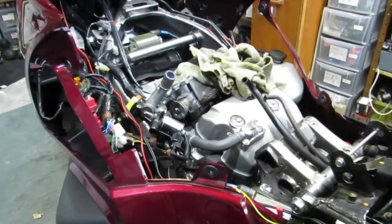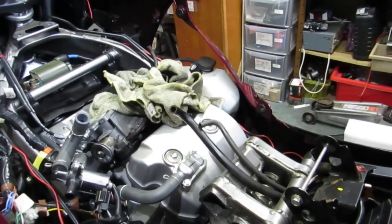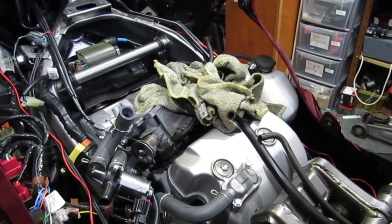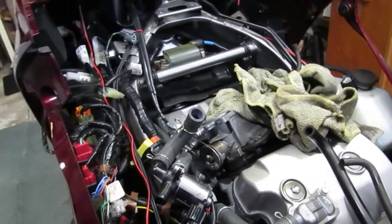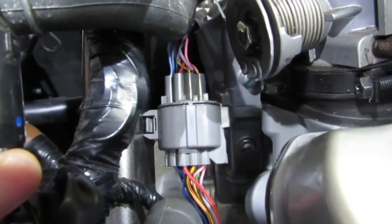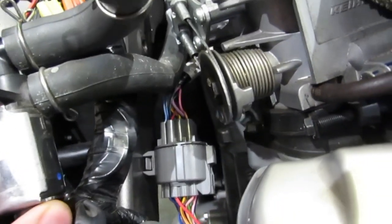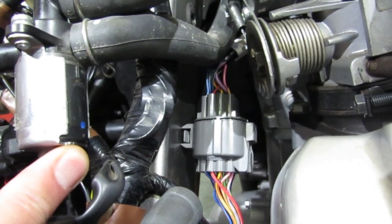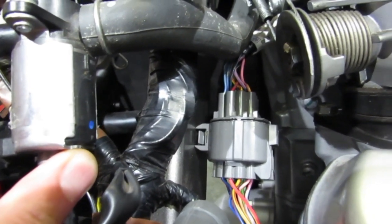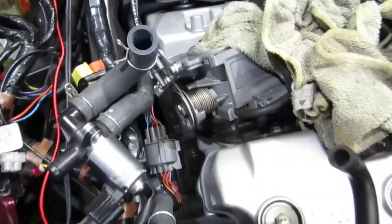I've now taken the tank and air box off, which was reasonably straightforward because the tank has quick release connectors. I'm going to go on and do the valve clearances, which I'm not looking forward to, and possibly a coolant change since I've got this far. One advantage with the tank off is that I can get much better access to the multi-pin connector implicated in these throttle position sensor and map errors. It is possible to access and unplug it without the tank off, but it's pretty tricky, and now I can lift the whole thing right out and get at it much better.